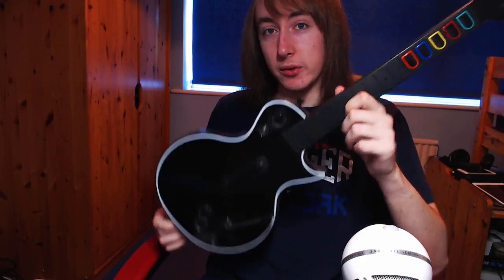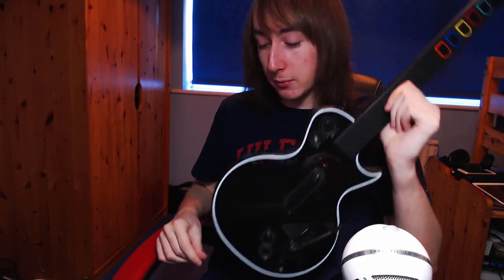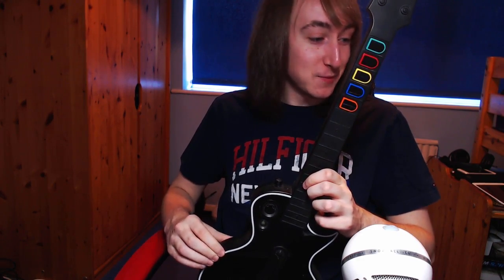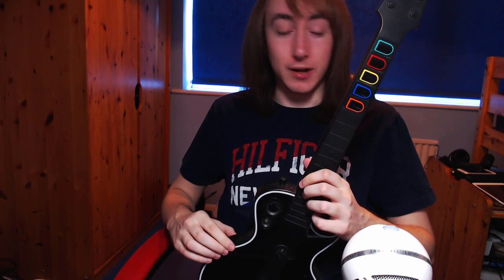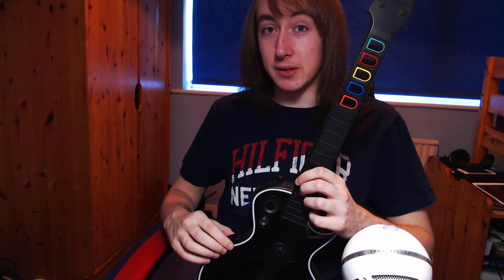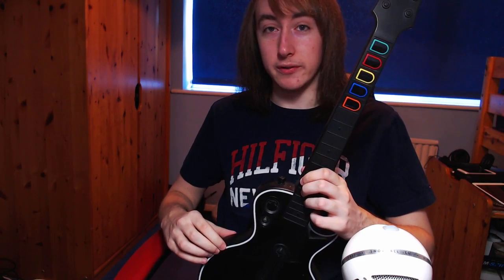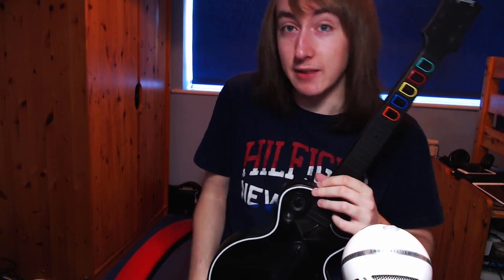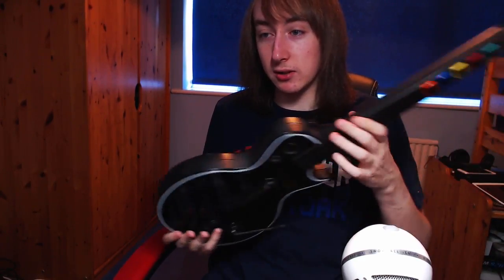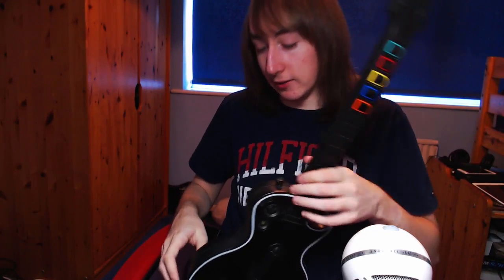It's a very common problem with these guitars and I've got a solution. Some people will know about this but I didn't when I first got one — and now I've got three of them. I bought all three just because of this problem. Then someone told me the fix and I realized I needn't have bought the other two controllers. Hopefully this is going to save you some money rather than chucking it out or opening it all up.